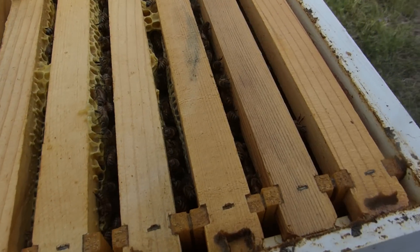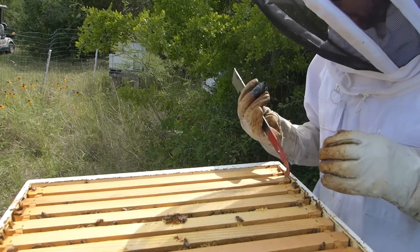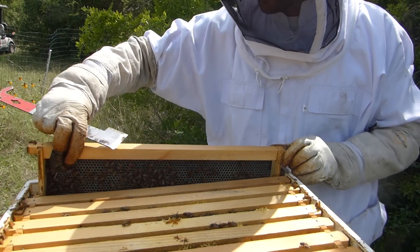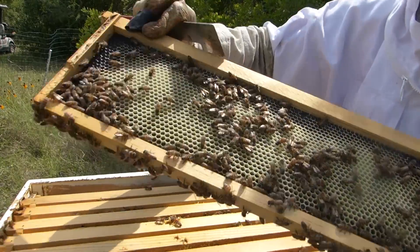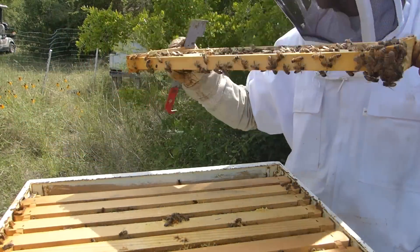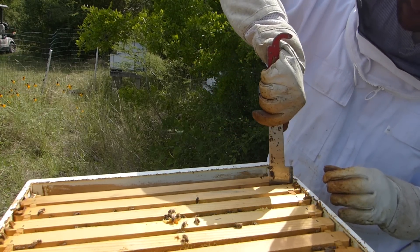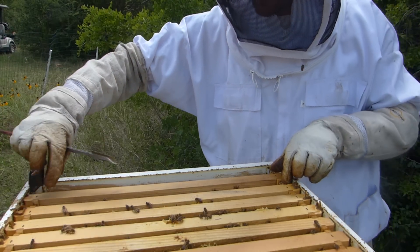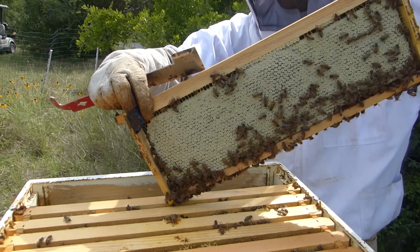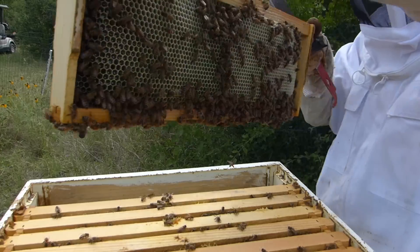Looks like they've done a lot of work in here - a lot of honey. Let's pull this end frame just to see how they're doing. They still have room on this one; they're building comb out there. You can see they're building on that black foundation - this side's empty. I'm just going to scoot these over. So far they're being very docile. Capped - fully capped on that side, not capped at all on that side.